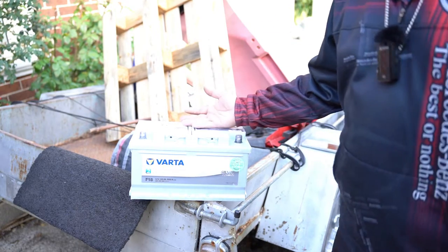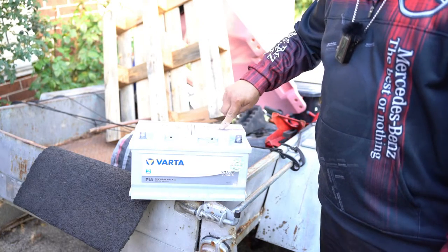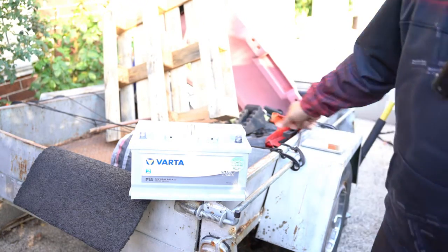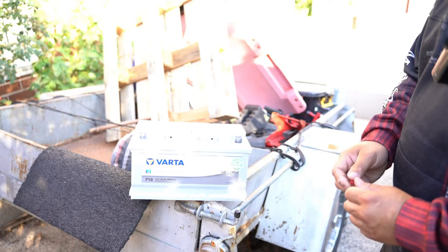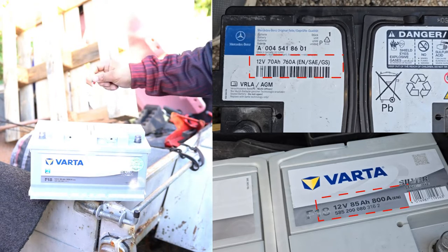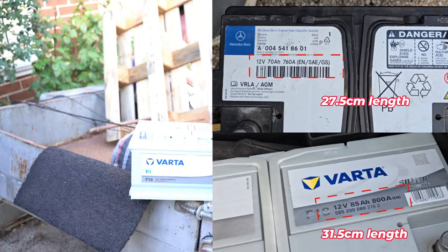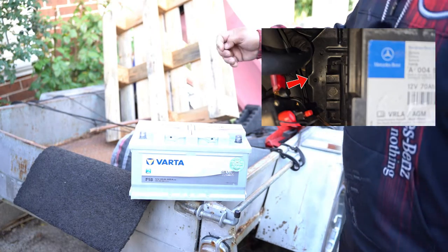This is also an AGM battery, which is exactly the same type as the one already in the car. There are two main types of automotive batteries: AGM and lead acid. AGM is better for cars with lots of electrical equipment and especially diesels. These batteries are completely maintenance free and sealed. The biggest contributing factor to buying this battery was that it was made in Germany. It has 800 cold cranking amps, 85 amp-hour capacity, and is slightly longer but the same width and height. The tray accommodates the larger size.